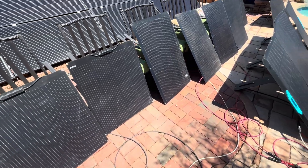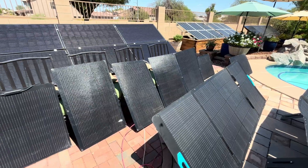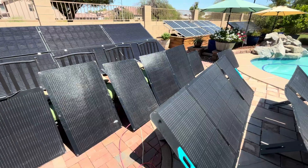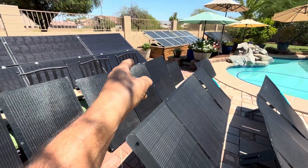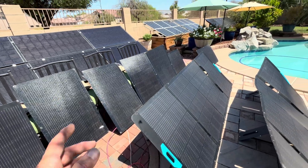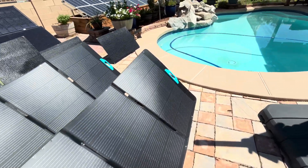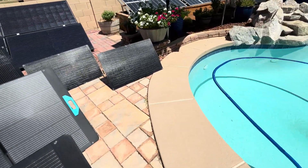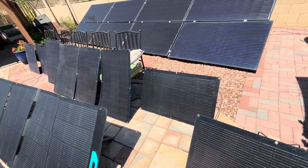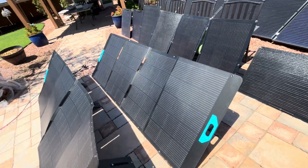I bought those on Amazon and, man, they were only 105 degrees out and five out of the 10 have already blistered on me. I'm wanting to see if these other five are going to blister on me today — it's going to be 110 degrees today. So I'm going to see if these end up blistering on me with a load on them.